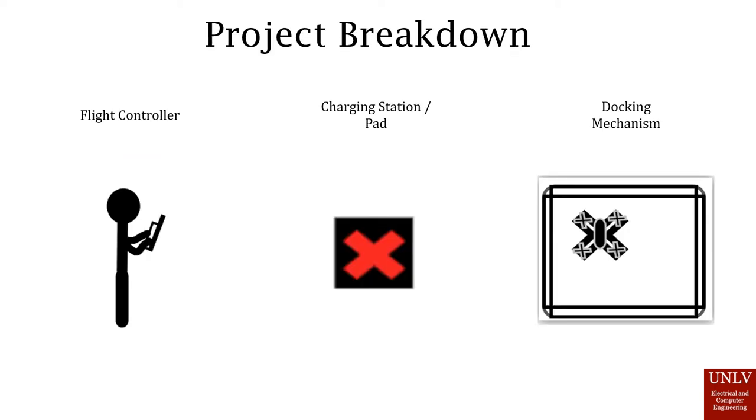In order to make the project, we recognized that it had to be split into different components: the flight controller, where someone would have to program the drone; the charging station, where we needed to design a circuit to charge the drone at least three times; and a docking mechanism, so that the drone can glide onto the pad and establish a clear electrical connection with it.